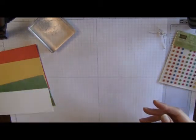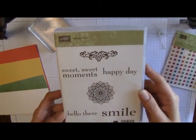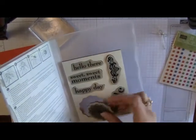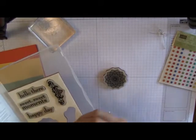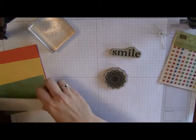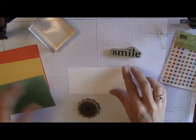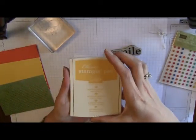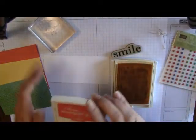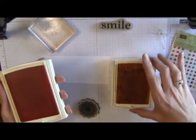Let's start out with the Happy Day stamp set, which is a brand new stamp set from Stampin' Up. We're gonna take this pretty little medallion out of it, and we're also gonna take this smile sentiment. We're gonna start out with a white piece of paper, and I'm going to open two different colors — I have Daffodil Delight and Tangerine Tango — and we're gonna use these two colors on this little medallion.